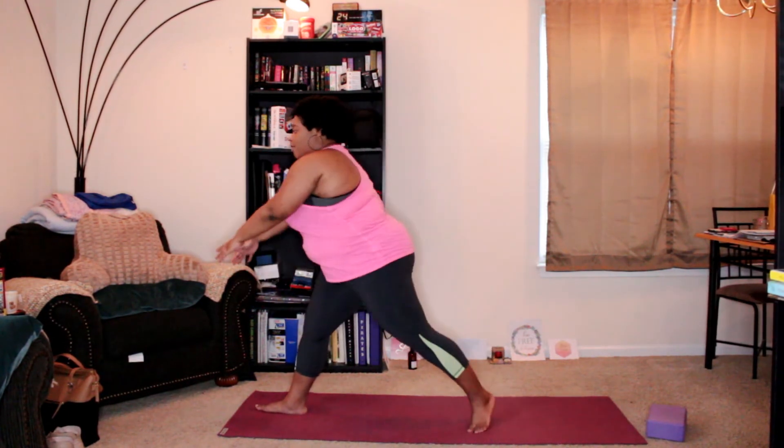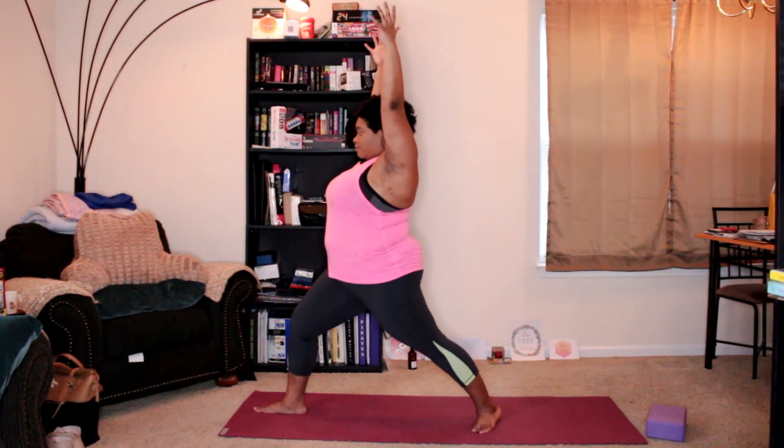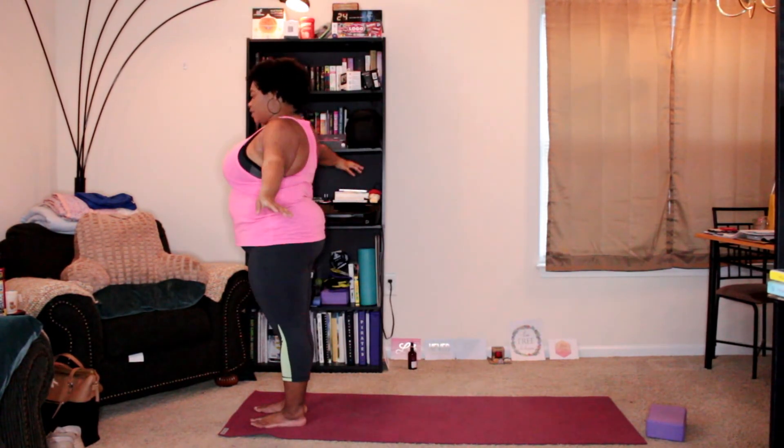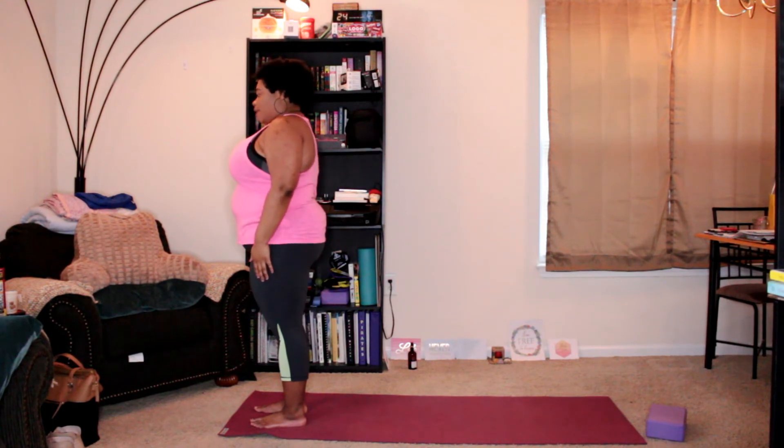Coming back into Warrior Two, front knee bent. Back to Warrior One, and step forward, arms down — Mountain Pose.